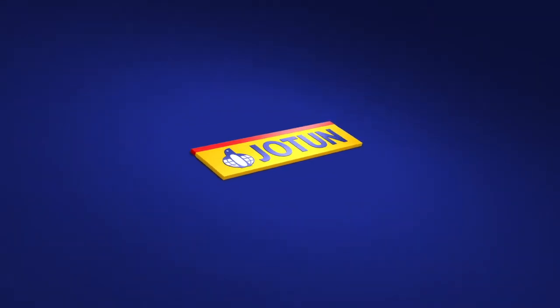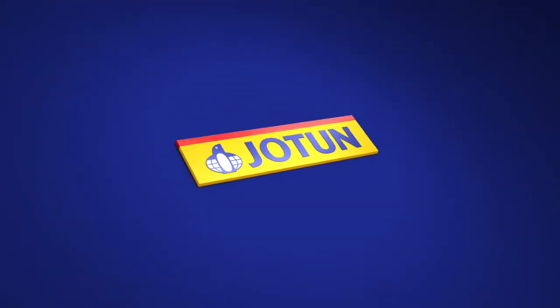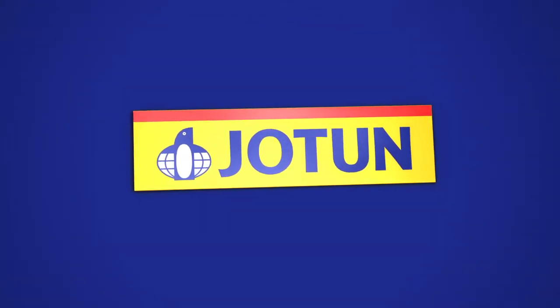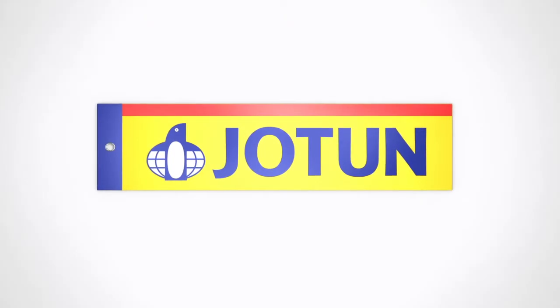Welcome to Jotun, where we help you learn the art of creating beautiful designs for modern and luxurious walls using the new range of Jotun Lady Design paints.